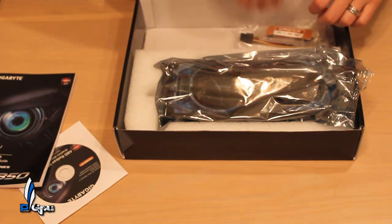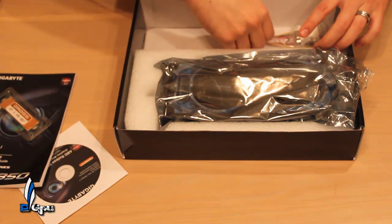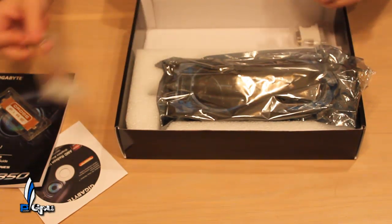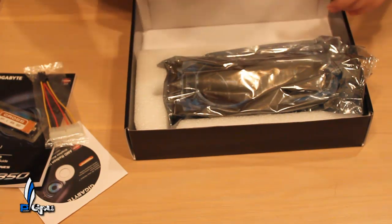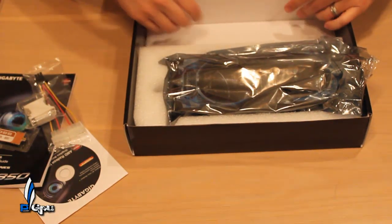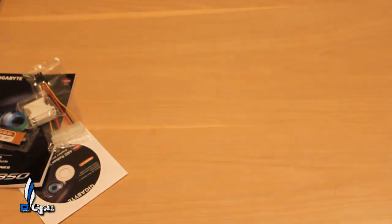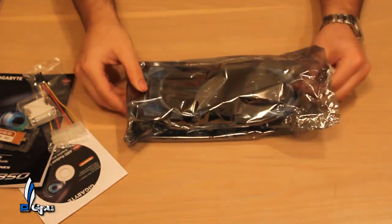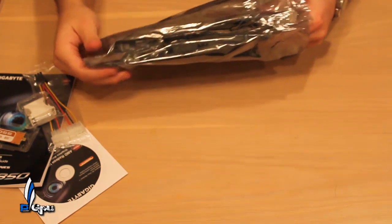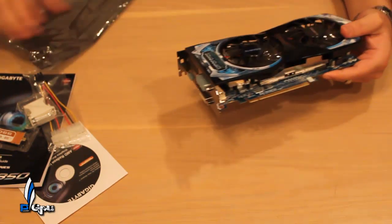For accessories, you get your CrossFire bridge, a four-pin Molex to six-pin adapter, and of course your DVI to VGA adapter — that's always a standard inclusion.